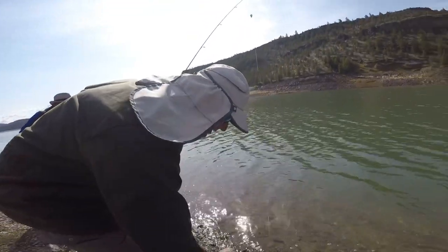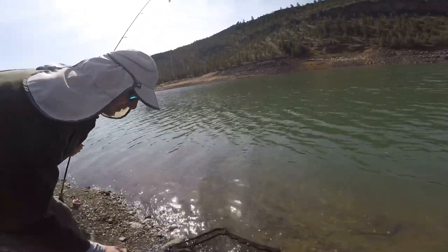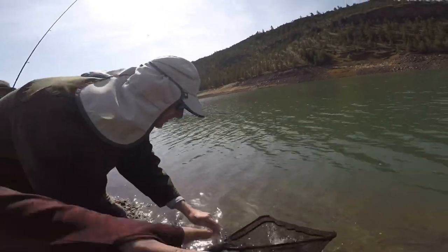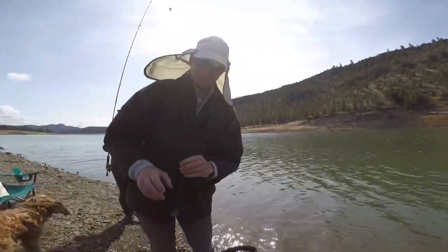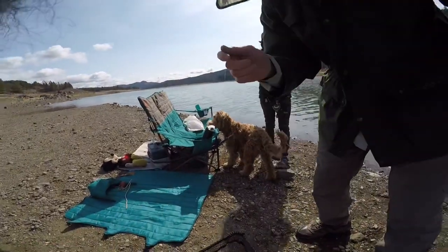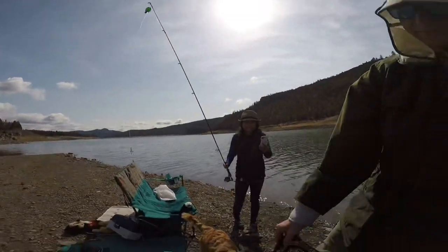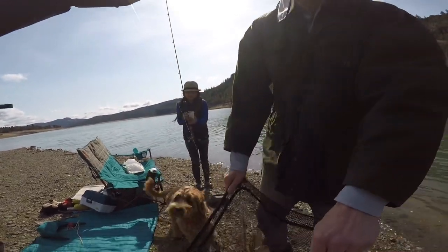Clinton is a self-described noob figuring out how to unhook the fish. He's going to keep it, so he doesn't have to be too gentle with it. He's got a stringer to put it on in his box to keep refreshing the water. He was using the worm and bobber setup — the trout float, about 4 feet of leader, fishing only 5 to 6 feet out from the shore.